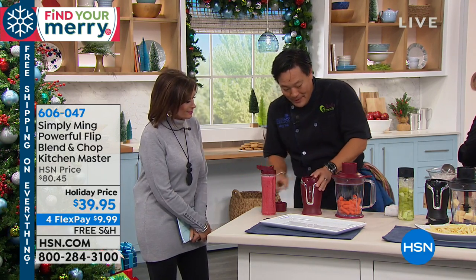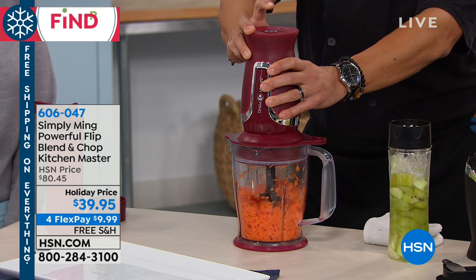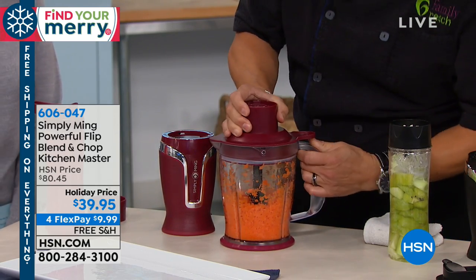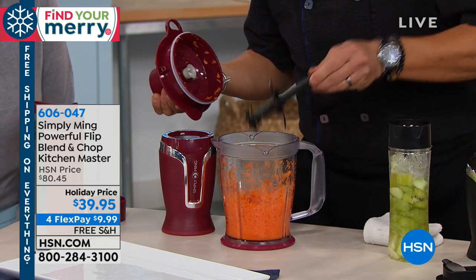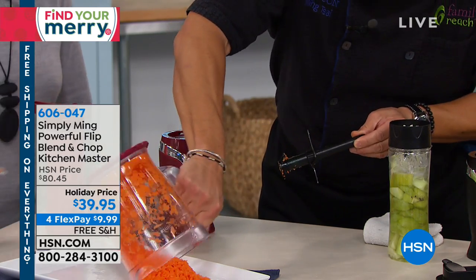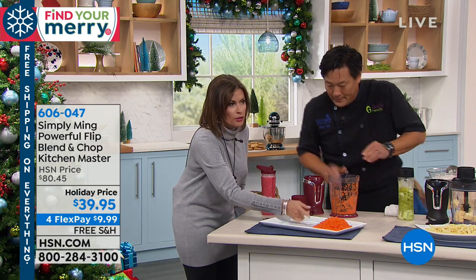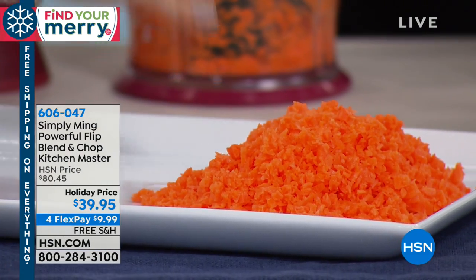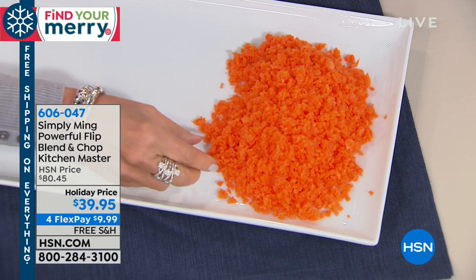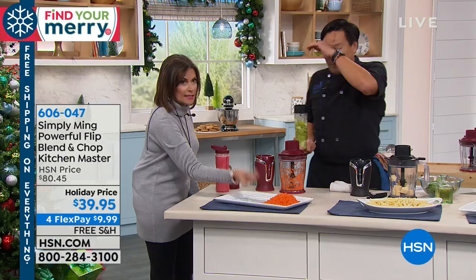Same motor goes on the chopper attachment. Look how strong that motor is — want to do a small dice of carrots? Here's my small dice. Here's the blade — double blade, done by design. The carrots go up top and get cut up top, then get cut on the bottom as well. Otherwise you end up with mush — baby food — on the bottom. With this, it's perfectly even all the way through. Look at that perfect dice. You want to do a mirepoix — carrots, celery, onions — to start a soup or risotto. And I can't believe how fine it is without being pureed or liquefied.